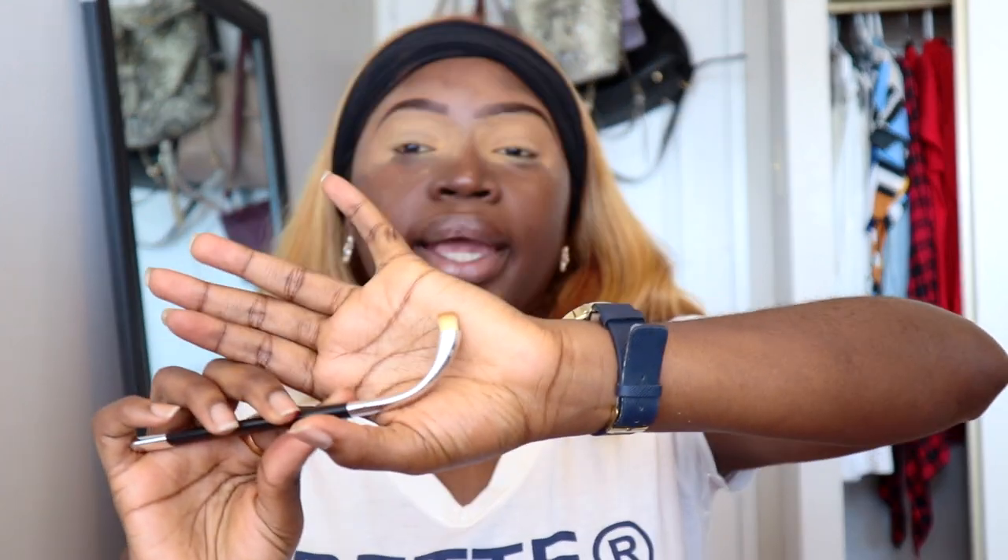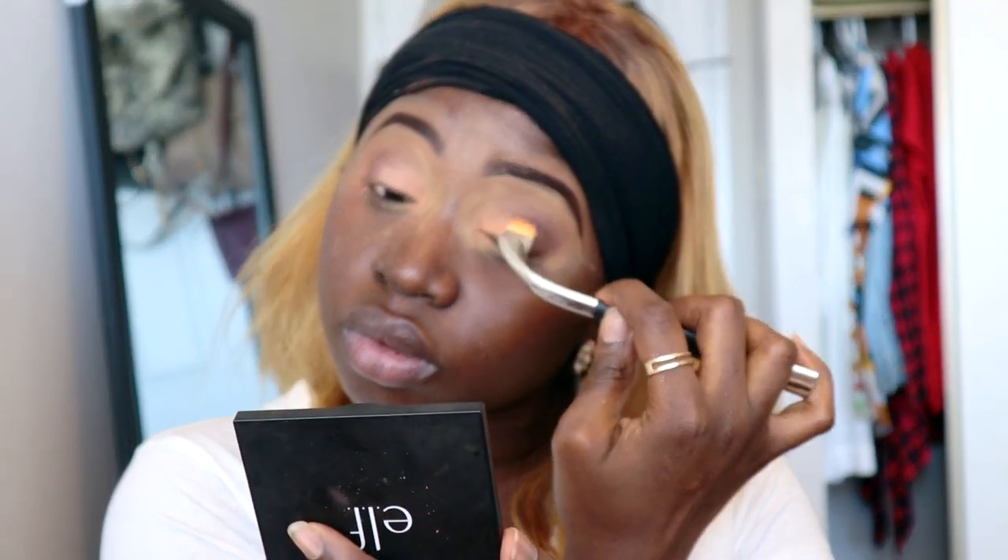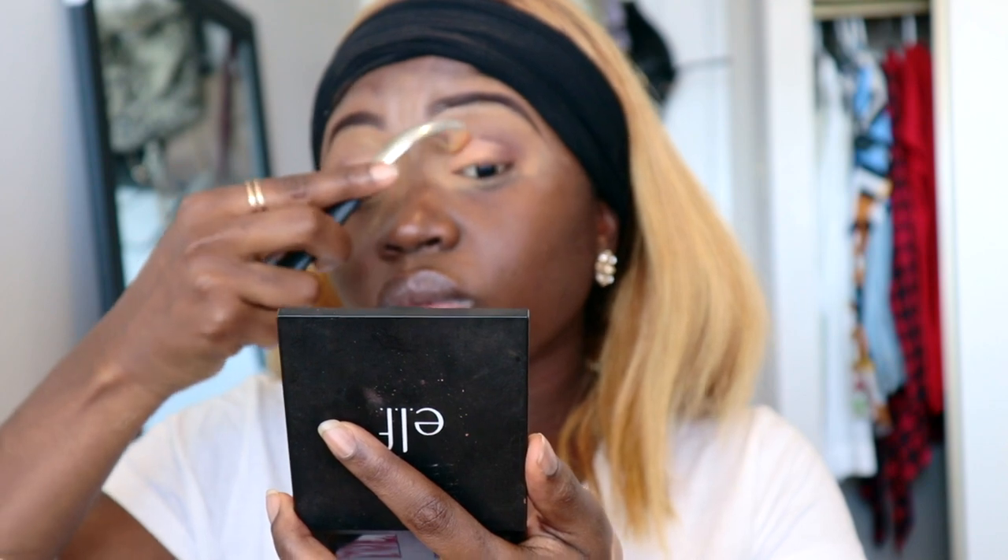I'm going in with this brush right now and I'm going to use it as my transition color. I'm going to use my ELF blush palette and go in with this shade. Then I'm going in with a soft brown shade, using a smaller brush with a dark brown. That's how much fallout it's having — almost everything.